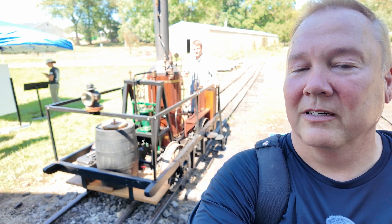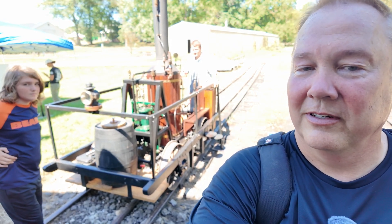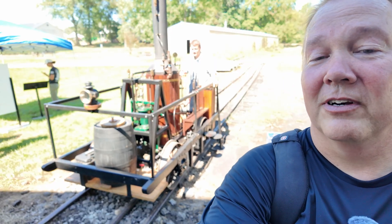This is a half-scale replica of the Tom Thumb locomotive. I'm Darren, and this is the Industrial Revolution.